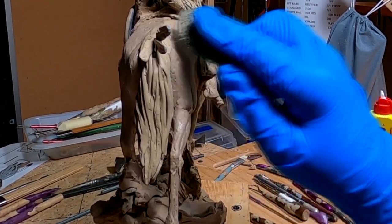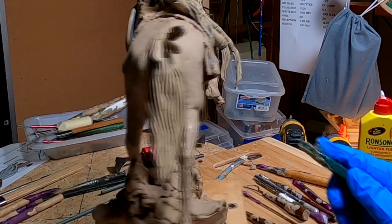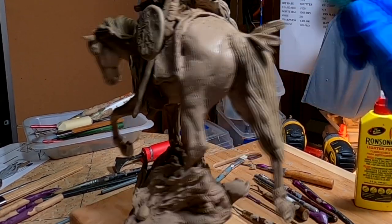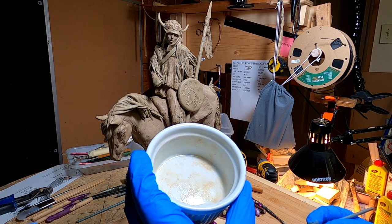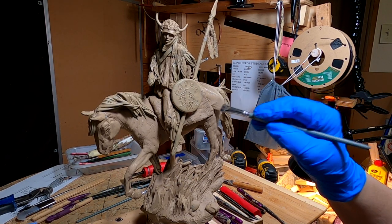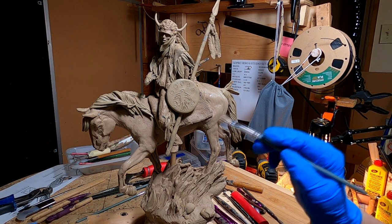I'll go back over it with a soft brush to take down even the scrapes left by the Scotch-Brite. I'm going to have to take the horse off its stand and work underneath the horse, but I'll do that later. I squirt a little bit of the lighter fluid into a ramekin — a chef's ramekin I keep in my studio because it's handy for this purpose. Then I go over it with the brush and it softens it up even more. The kind of finish I want on the finished bronze will require a smooth skin on the horse.